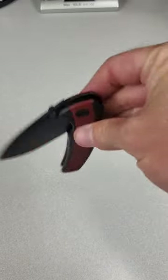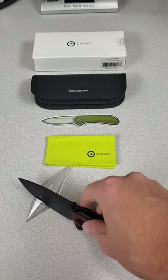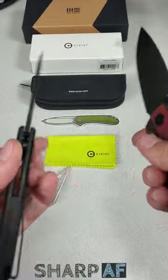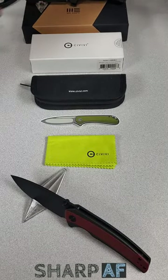Keep an eye out for my full length unboxing video, and if the Terex is something you're interested in, I just got a new coupon code set up this week at weknife.com and civivi.com — Sharp AF, one word — will save you some money and also help support my channel. That's it for me guys, thanks for watching.